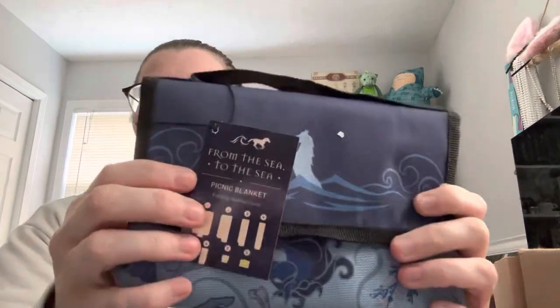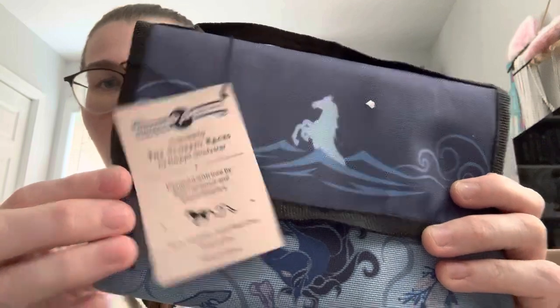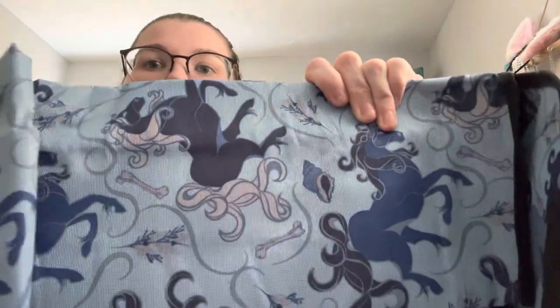Inspired by 'The Scorpio Races' by Maggie Stiefvater, designed by Janine Core at Divine Literary — 'From the Sea to the Sea' picnic blanket. It's like a rough, canvas-y material. It folds up into a little carrying pouch and then opens out into this design. That's neat — a little picnic blanket. This would come in handy if I finally get to go painting this year; it's been a while.